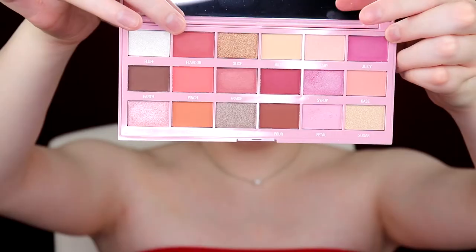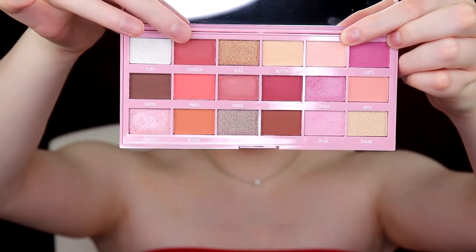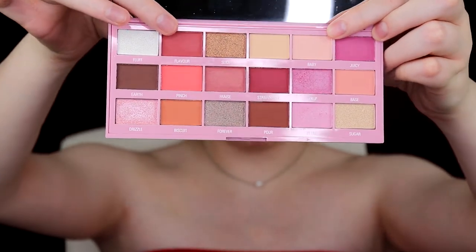Now with the JS9 brush from Morphe, I'm going to take the shade Baby and mix in a little bit of that shade called Flavor, take it on this brush and mix it right into my crease. I feel like that looks similarly to what she has on her eyes, so now I'm just going to do the same thing on the other eye.